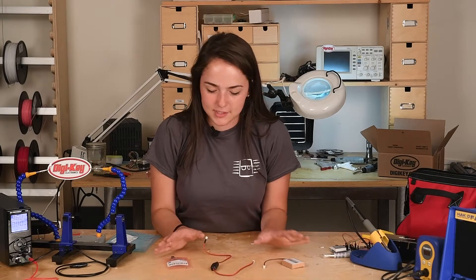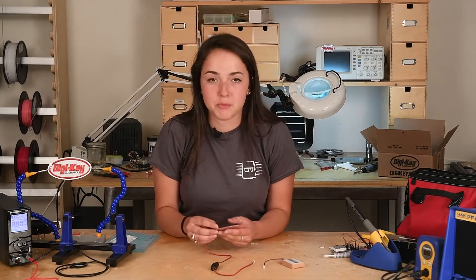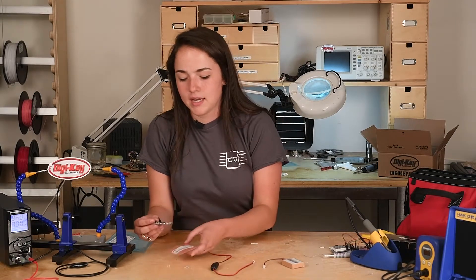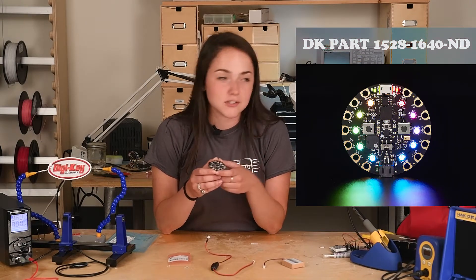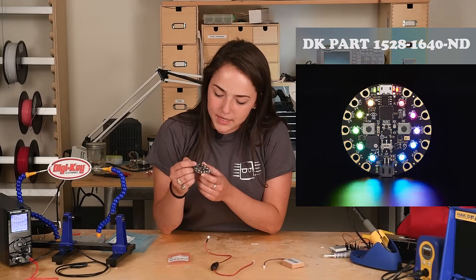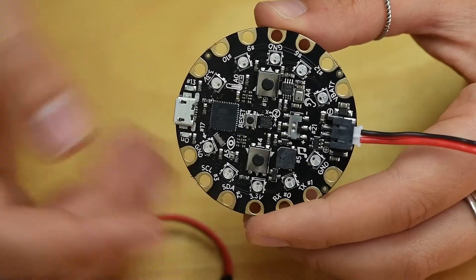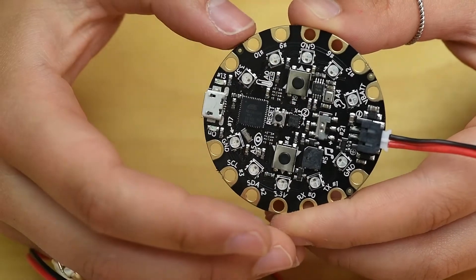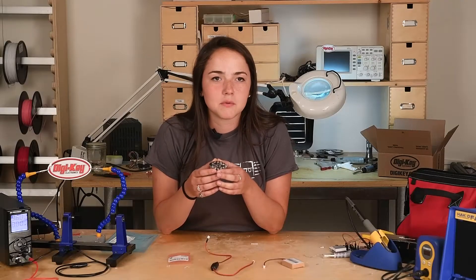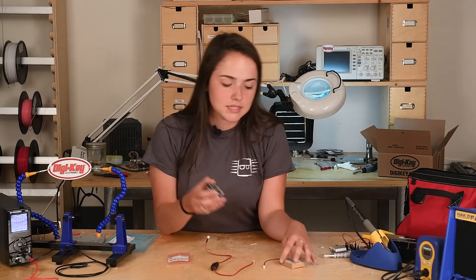There are simple components in this — as you can see, there's only these three. I'll start with the Circuit Playground. This is the main component of the design. It is very inclusive; it has a lot of different sensors, including a microphone, accelerometer, capacitive touch, and lots of other things you can tie into your design. For my design, I was making the bike light powered by this switch and this lithium battery.